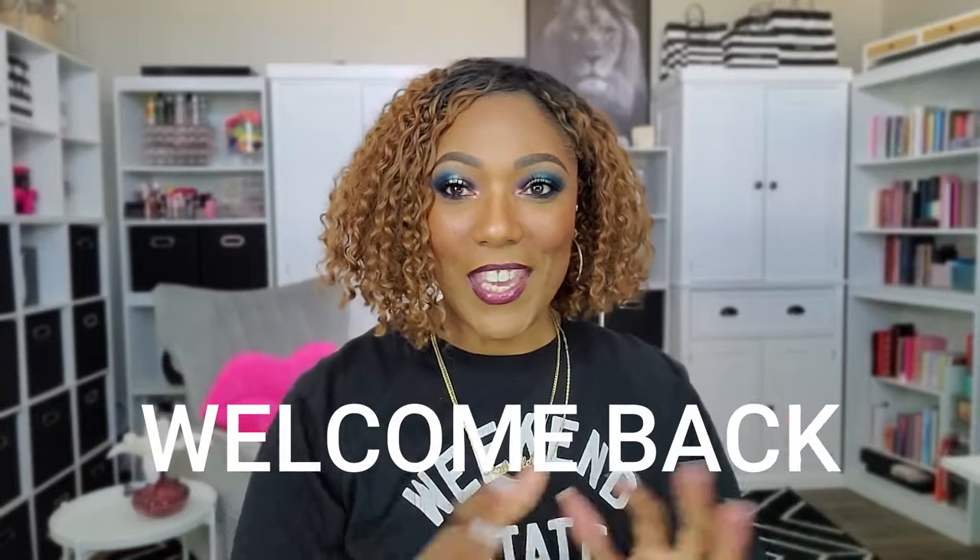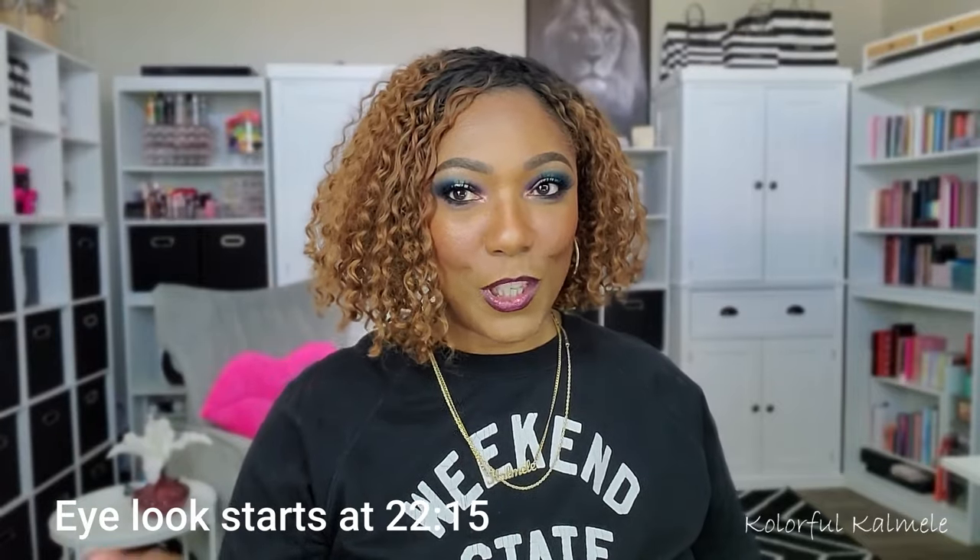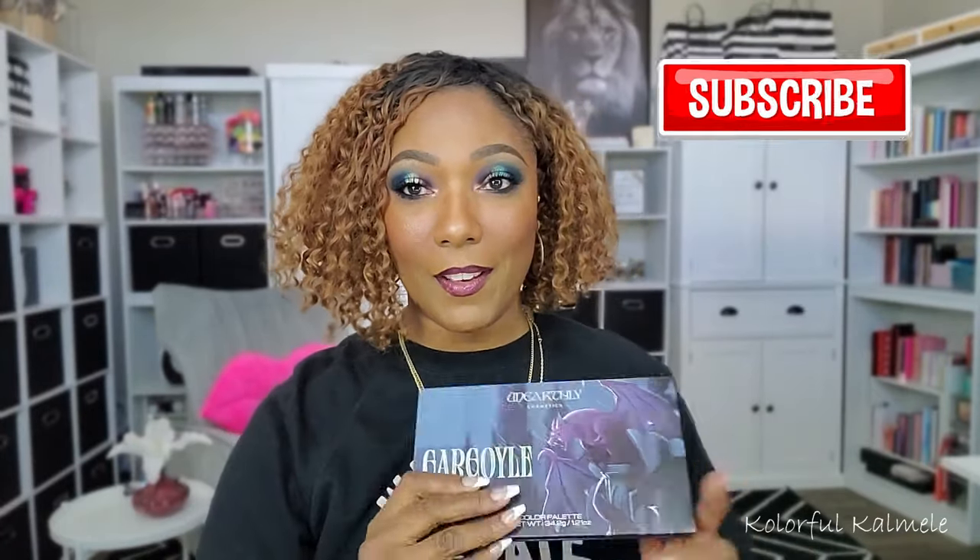Hi guys, welcome back! Today I had a lot of fun playing with a new palette — new to me. This is the Unearthly Gargoyle palette. The color story just got me and I had to use it, had to play with it. I've already created the eyelid look I'm going to do for you today, but I did do this full face in today's video. This palette from Unearthly Cosmetics retails for $68 and it's still available — it doesn't say sold out anywhere.